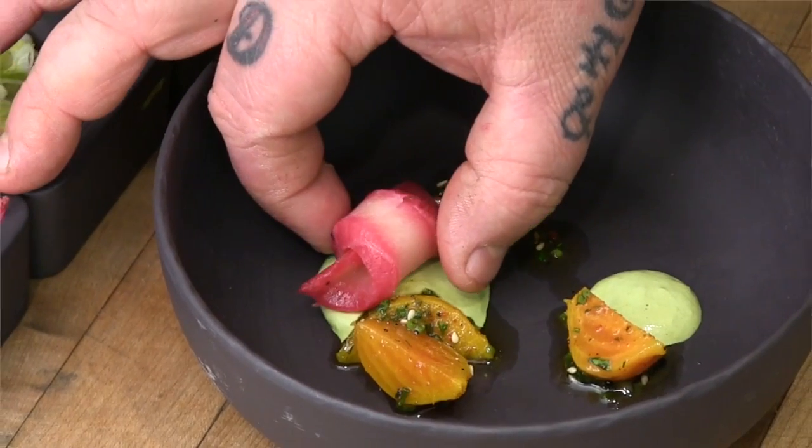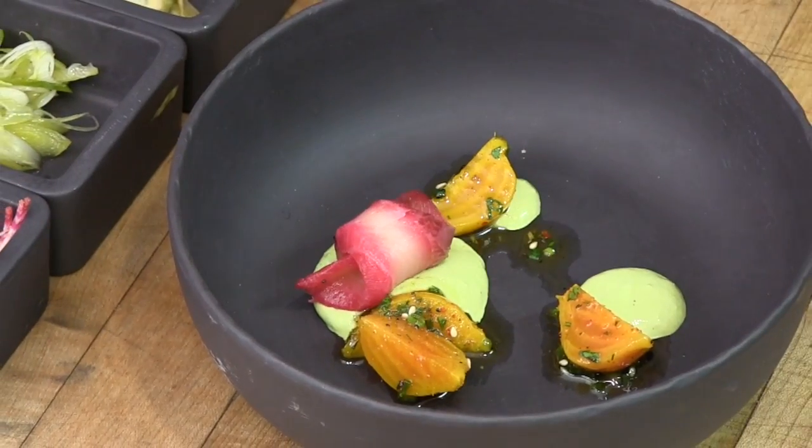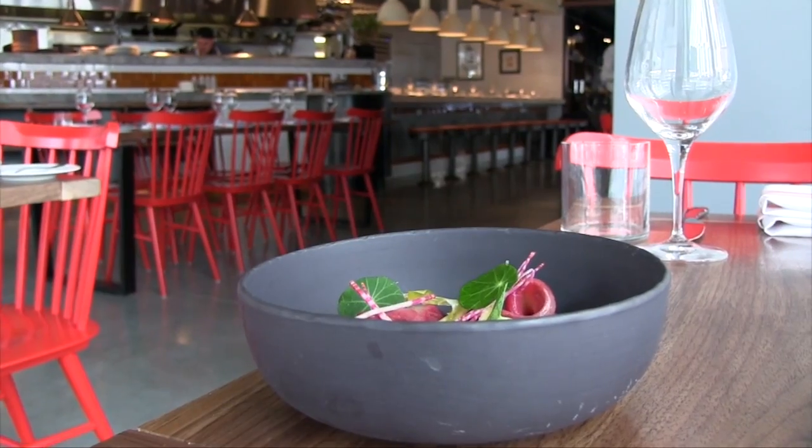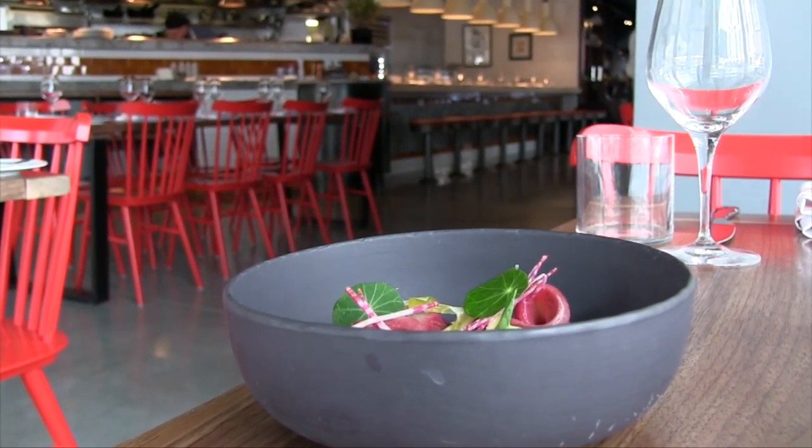The hamachi itself takes to curing very well, takes to salting very well. It's a fatty fish in the amberjack family, and as you break it down you can actually feel the fat is kind of melting in your hands. It has beautiful intermuscular fat, which is one of the reasons why it's so highly prized.